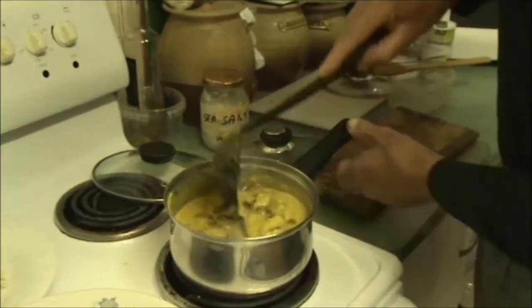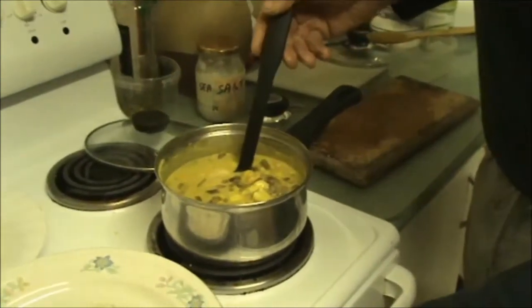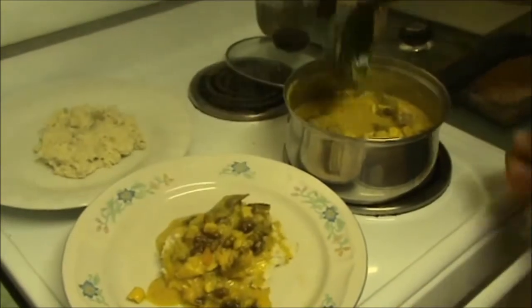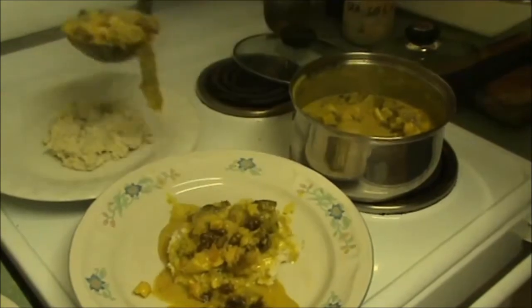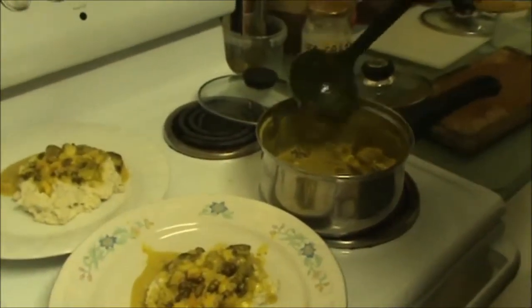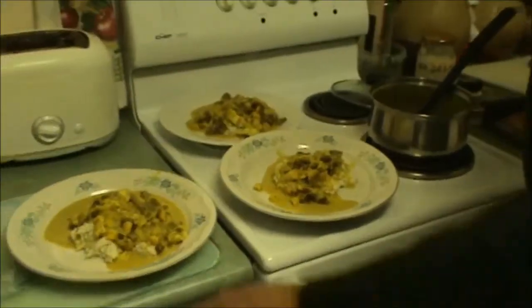We're ready to dish this up. This is looking fantastic. The lid and the smell is just absolutely beautiful. So we've got our Queensland arrowroot mash we're going to use for a bed. I think you can see the odd bit of hominy in there. That's looking fantastic. We're going to have this for our dinner tonight. We're just about to eat. So thanks for watching and we'll catch you later. Bye.